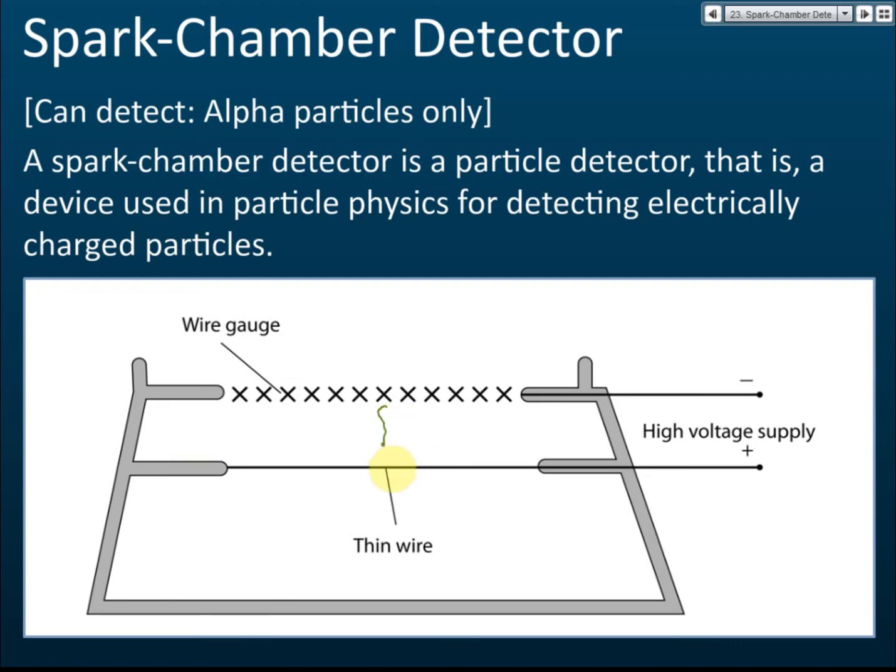Each emission produces a spark that you can see and hear. By counting the number of sparks produced in one minute, you can determine the rate of radioactive emissions. However, the spark chamber can only be used to detect alpha particles, because beta and gamma have too low an ionizing effect — not high enough to produce a spark.